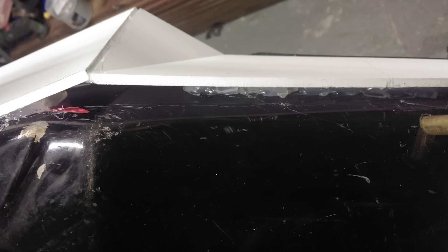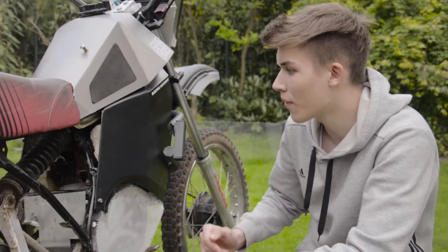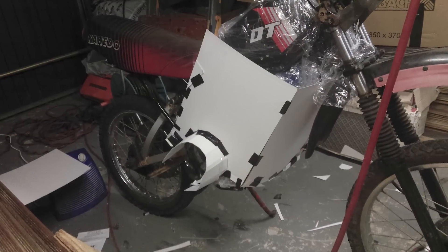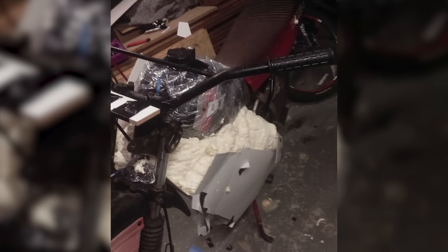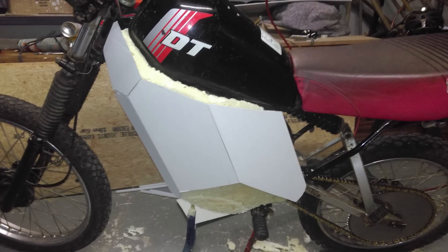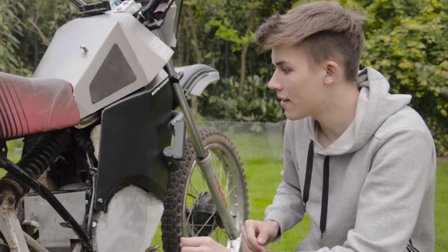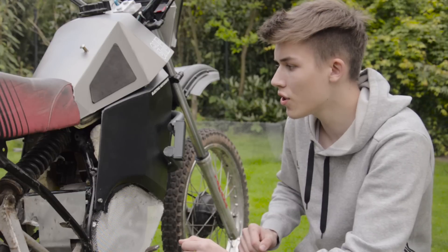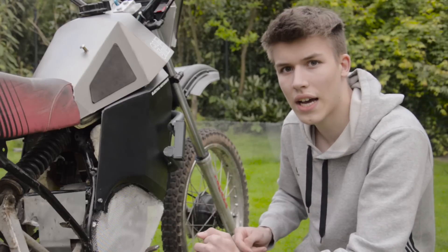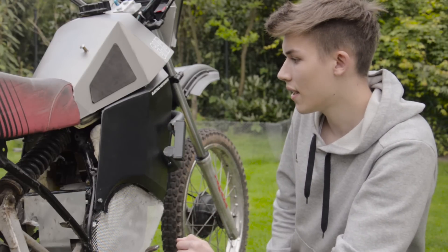I glued parts onto the tank to create a new design. The inside of the cover is made of construction foam, which takes the shape of the internal electronics, the motor, and the battery pack. On top of that I used hot glue and cardboard for the raw shape, then a layer of fiberglass, then a layer of filler for a nice finish, and finally sprayed it black.